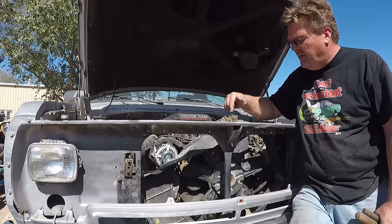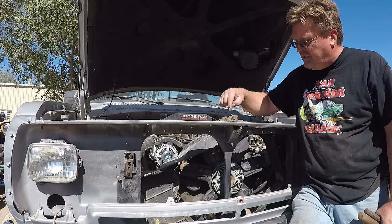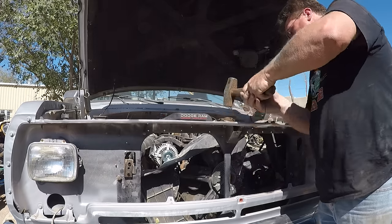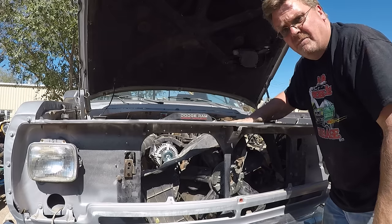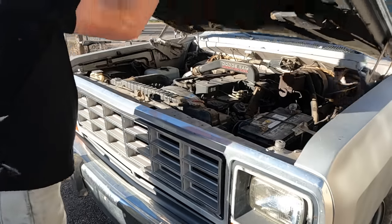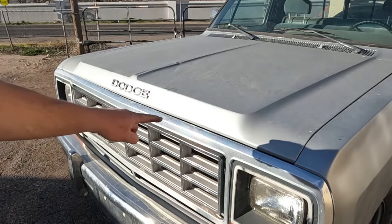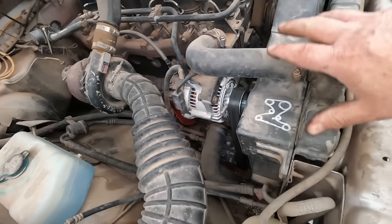It appears the whole front end bowed a little bit when the truck rolled over. The old hood bowed with it, but the new one doesn't quite fit, so I'm going to need to adjust this downwards slightly. I can actually feel a little depression with my fingers - that should be perfect. That's a lot better. New AC compressor, new alternator, and all back together.